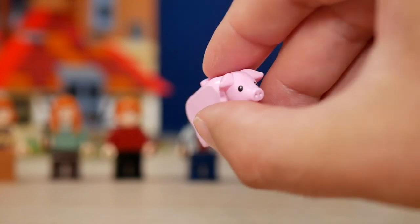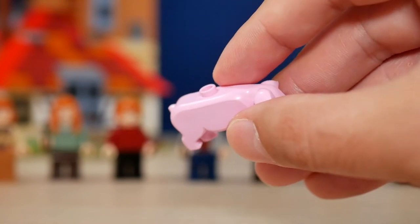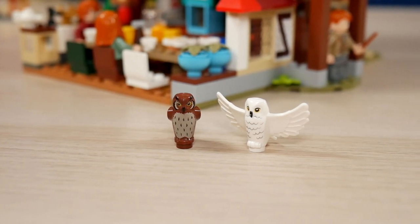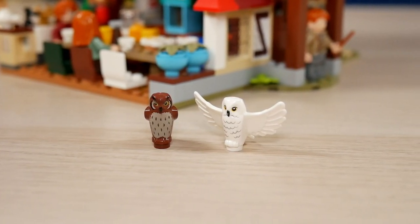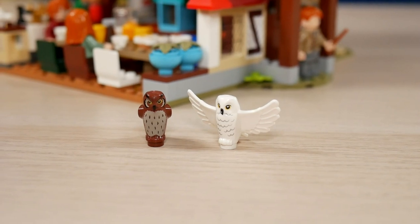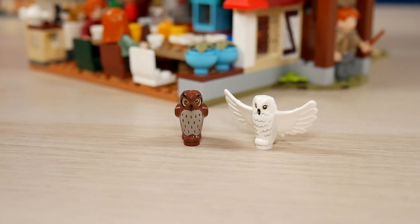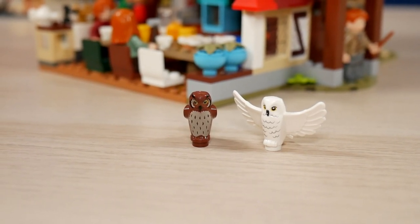The pig lives in her own little den next to the house. We also get two owls: Hedwig with her new spread-wings mold, and another owl I don't remember the name of right now — please let me know. I think that is Ginny's owl from the books.